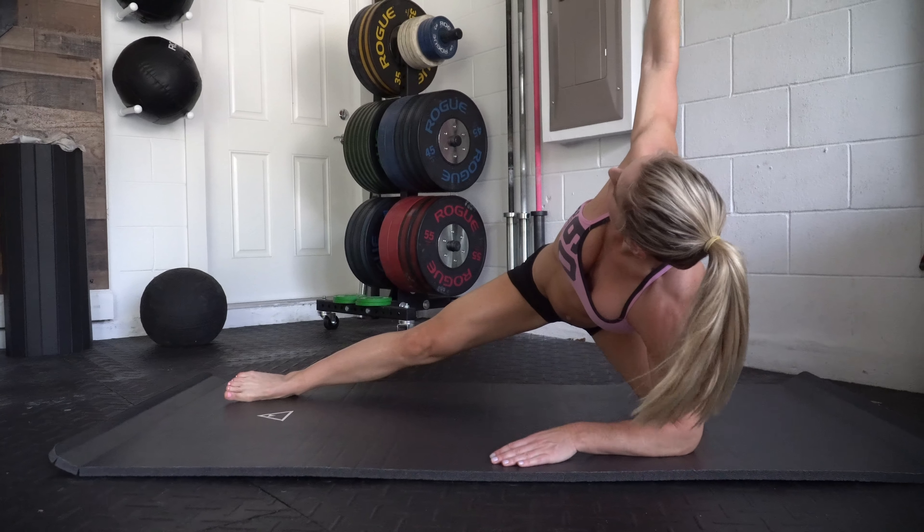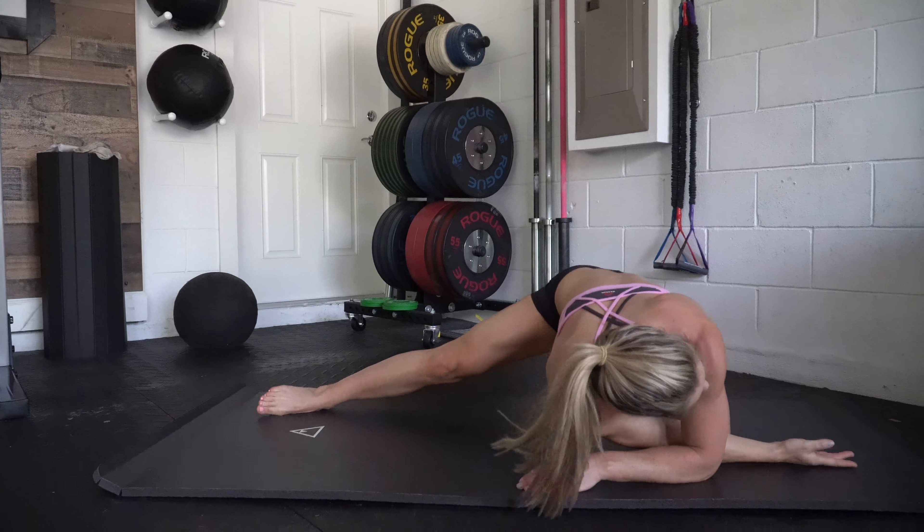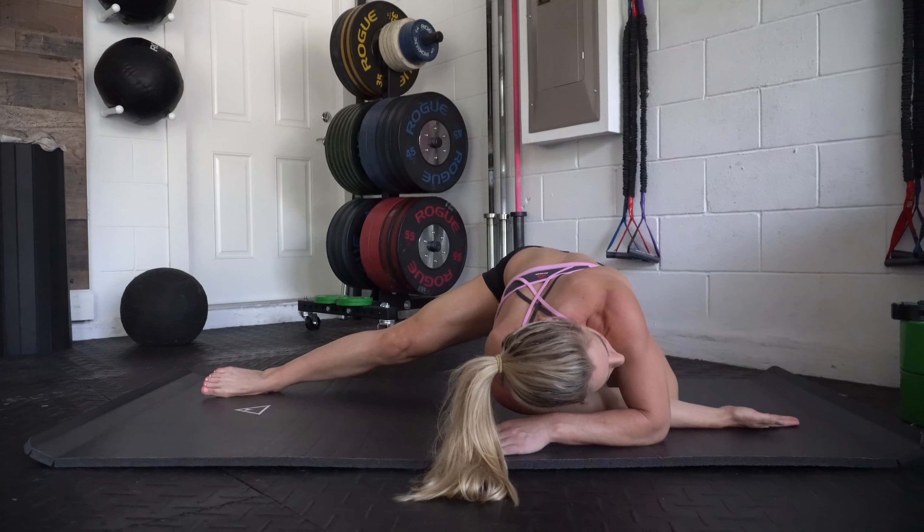Then you're going to take your hand and weave it through the arm that's on the floor, reach, and then bring it back and rotate around. You're getting a hamstring stretch, a groin stretch, a lot of trunk stretch, and thoracic rotation movement.